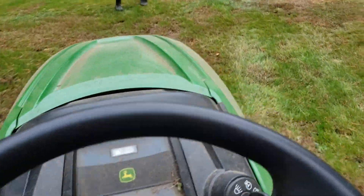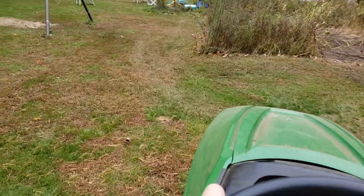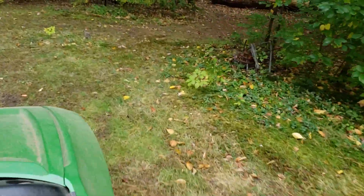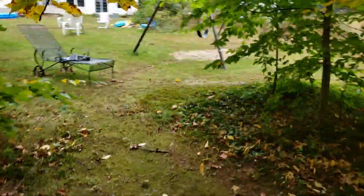Now he's happy. Oh, we've got to do something over there — let me swing around. This is a spot I dug out during the winter to let the water drain. So, that's pretty good.